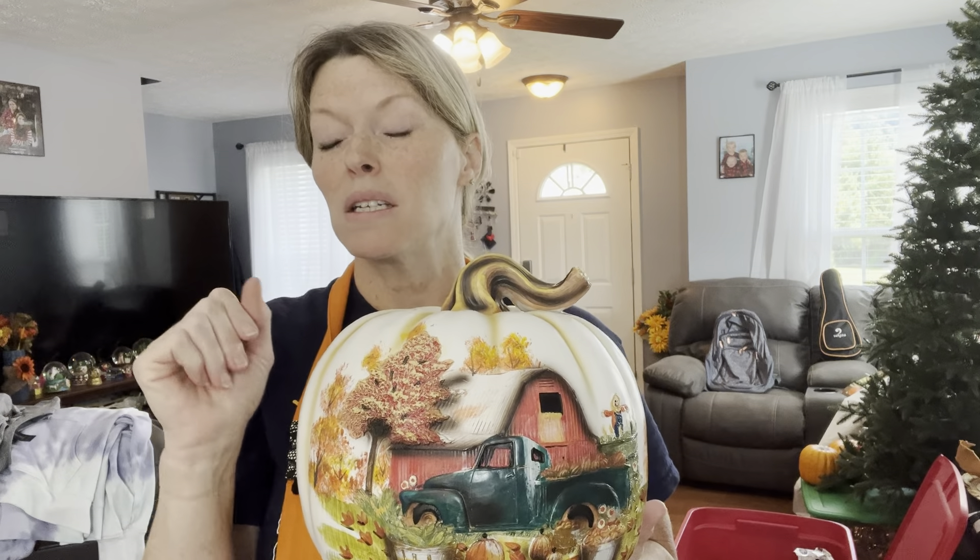I've got two of these - my husband bought me these last year at Hobby Lobby. I think they're so pretty. They will go on my big kitchen table when I get all my stuff off of it. Right now, they're going back over here. I'm just going to get everything straightened back up, and then when I get everything done, I'll show you a tour.